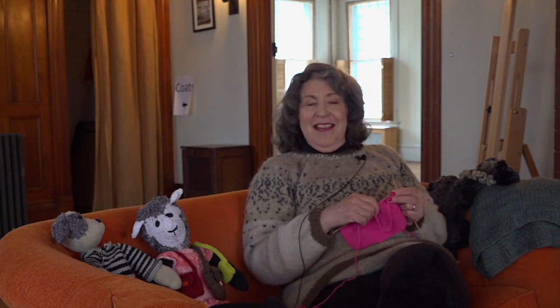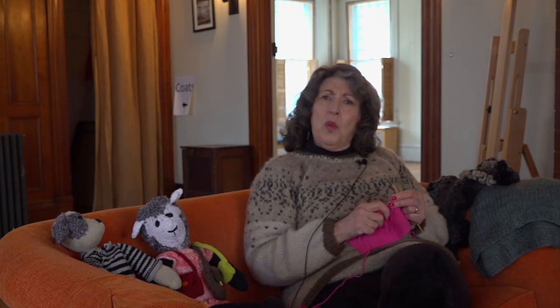I heard that there was a knitting circle on Tuesday nights at the Wayside from six to eight. I went and I not only enjoyed the knitting there but made some terrific new friends. It was just such a good way to get into the community and feel a little bit more as if I was at home.